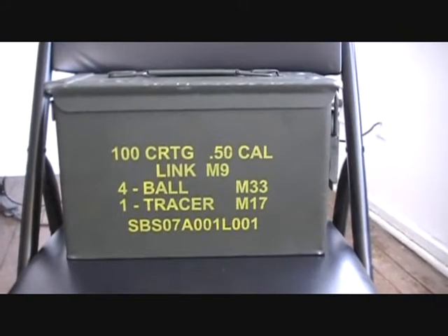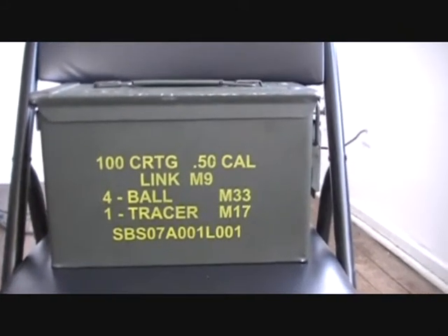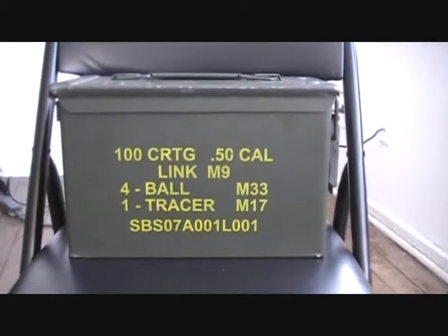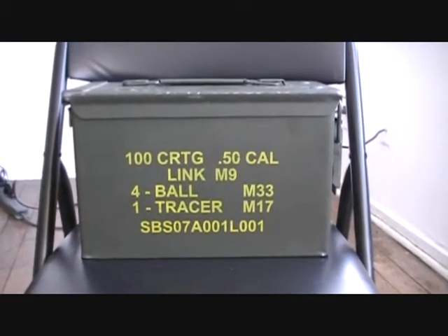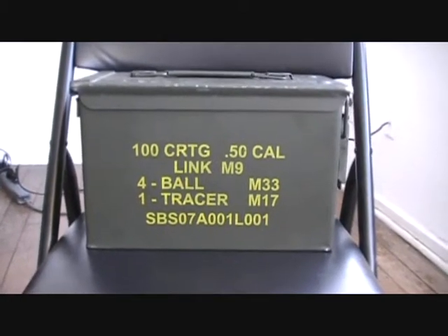Hey guys, making another video — I've been on a roll lately. I went to the gun show today. I don't go to gun shows often, but they changed the location of this one and it was right around the corner from my house, and I was off so I figured I'd see what they got.